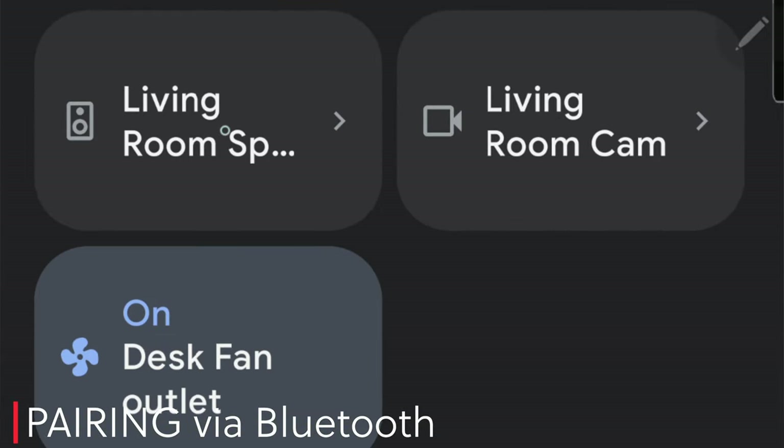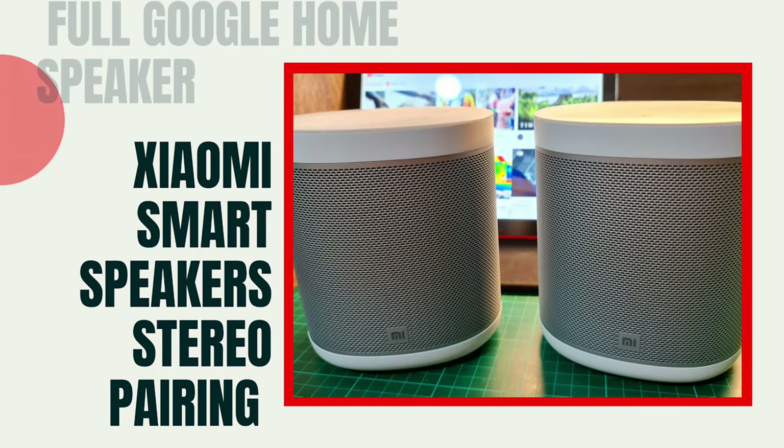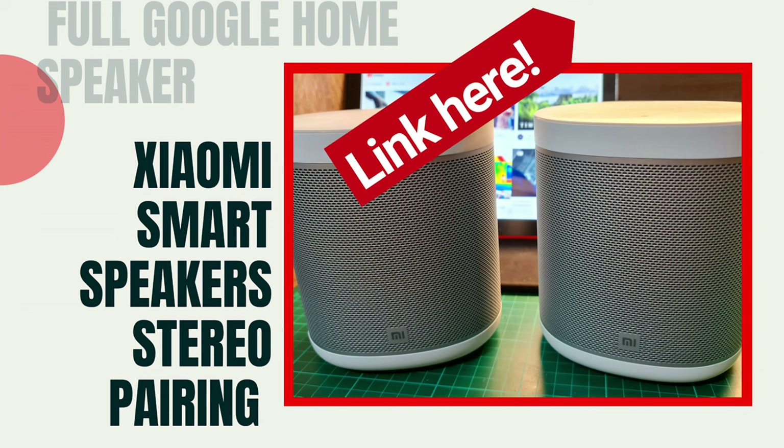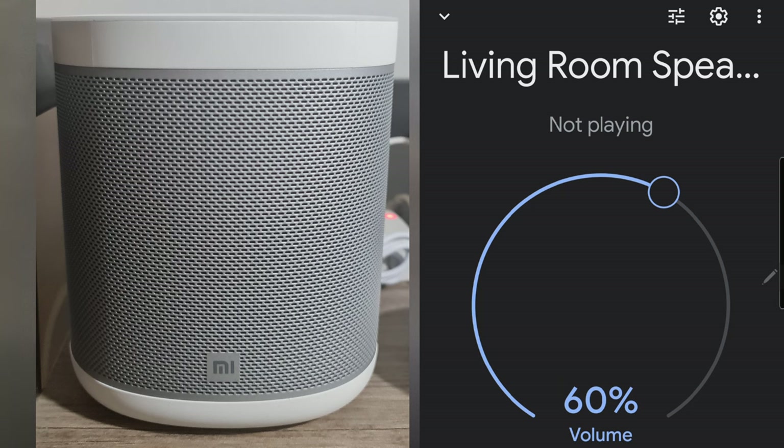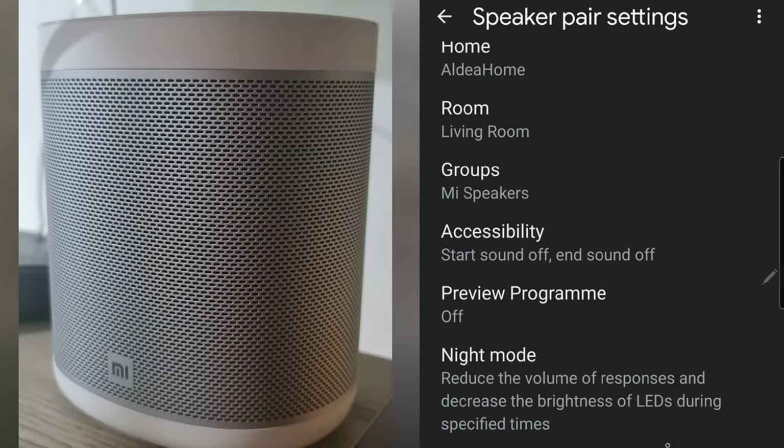I named the Mi speakers as 'living room speakers' because they are two units and are paired as stereo. To know more about the stereo setup of the Mi speakers, go to my first video — the link is here and in the end card of this video. Once the Mi speaker is open on the app, click the settings icon up there, scroll down, and look for paired Bluetooth devices.